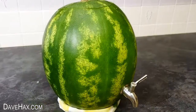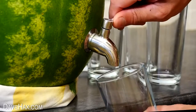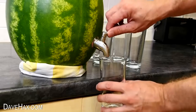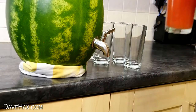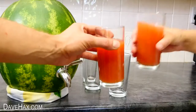It makes an ideal centrepiece for a party. Line up some glasses by the side and people can help themselves. Pretty cool, huh? It looks brilliant and it works really well. Cheers!